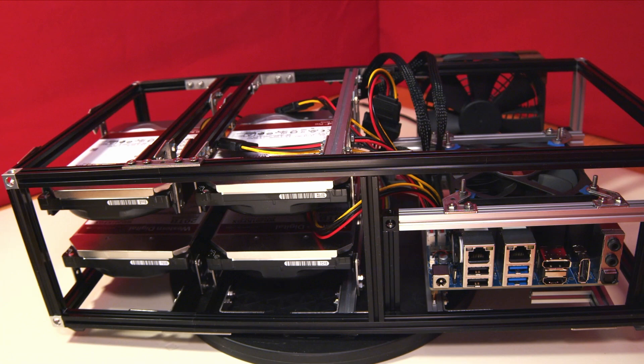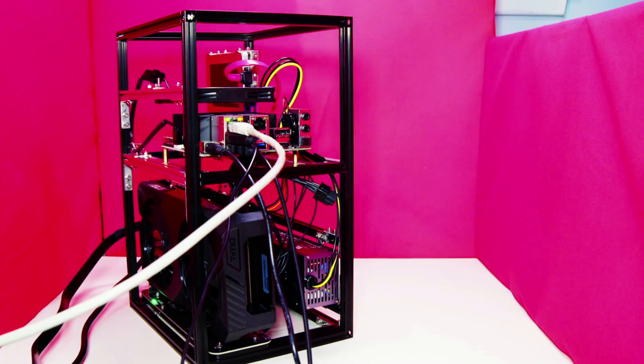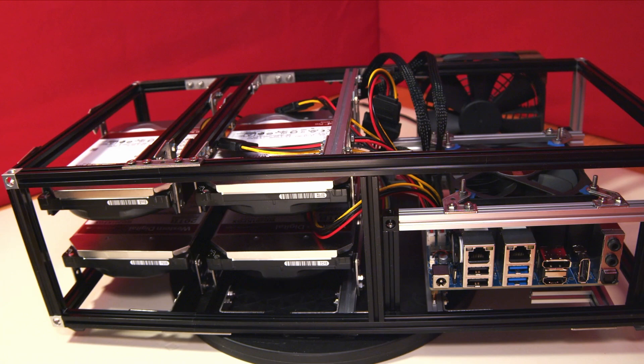When the Odroid H3 Plus was launched, customers were looking to use the M2 SSD socket on the underside of the motherboard for items other than SSDs. In a previous video, we added a PCI expansion slot connected to the M2 socket to allow the addition of a graphics card to the Odroid. Customers were also hoping that an M2 SATA expansion card could be added to allow more SATA connections. However, at the time Hard Kernel confirmed that the H3 Plus just couldn't handle this.